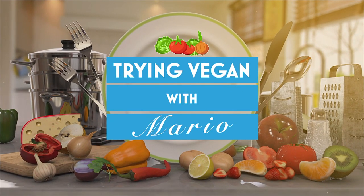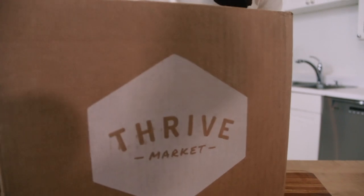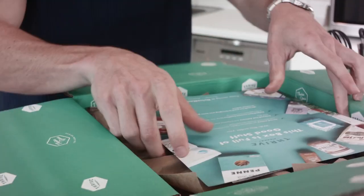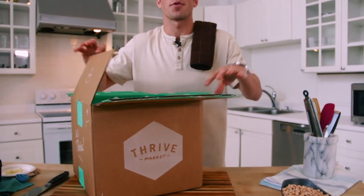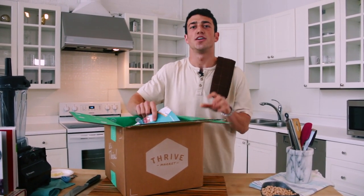You may have heard that eating more vegan food can be better for your health and better for the environment, but I'm here to make sure it tastes good. This is a very special episode because it's brought to you by Thrive Market. What I love about Thrive Market is you can order an incredible selection of healthy, organic ingredients directly to your home.